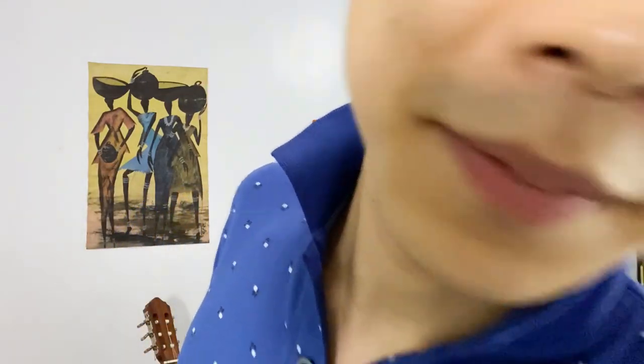One very important thing: once you record, listen back with your earphones or headphones to make sure there are no unwanted noises and that the balance is okay. Because if you play it on your phone speakers, you might not be hearing the right sound that the judges will be hearing with their professional monitors. Always, always double-check how you sound using your headphones or earphones.